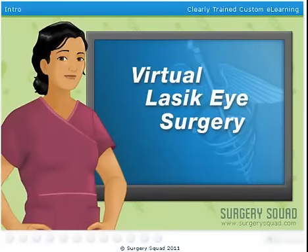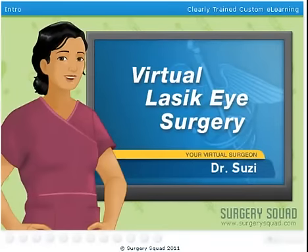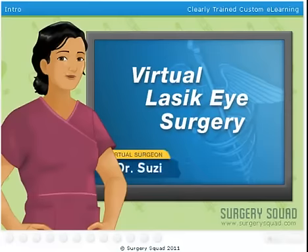Welcome to Surgery Squad's Virtual LASIK Eye Surgery. I am Dr. Susie, and I'll be guiding you through a LASIK eye procedure today.